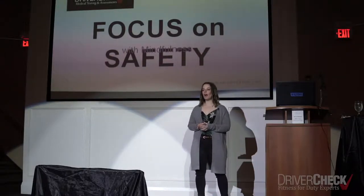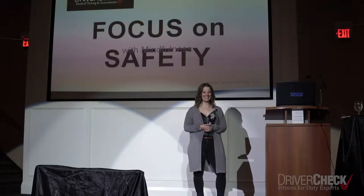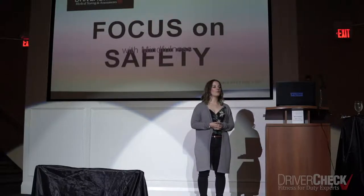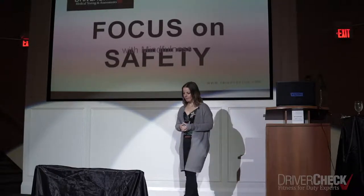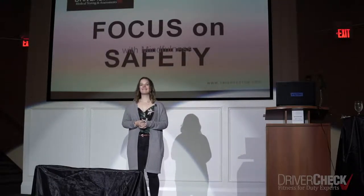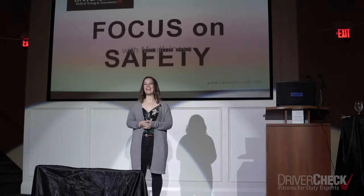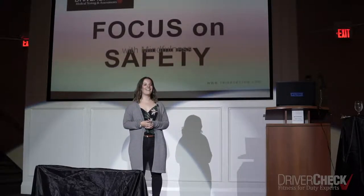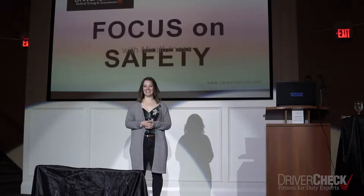No need to change your breath — it's perfect as it is. Just watch a few cycles of your breath rise and fall. Take a deep inhale and let it out — exhale. And you can open your eyes. All right, that was an experience of mindfulness.